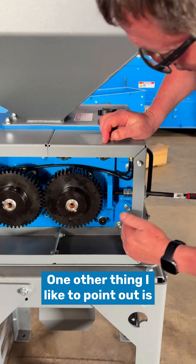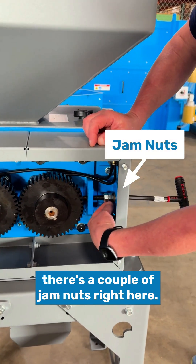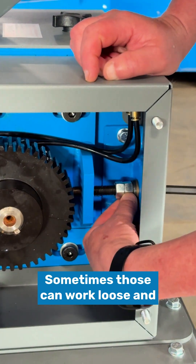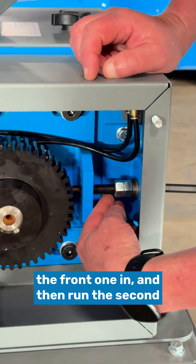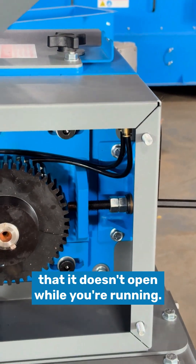One other thing I like to point out is there are a couple of jam nuts right here. Sometimes you might see the mill adjusting as you're running — those can work loose. You just need to loosen them up, run the front one in, and then run the second one in against it to keep it tight so that it doesn't open while you're running.